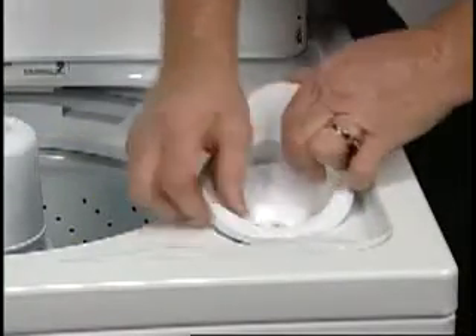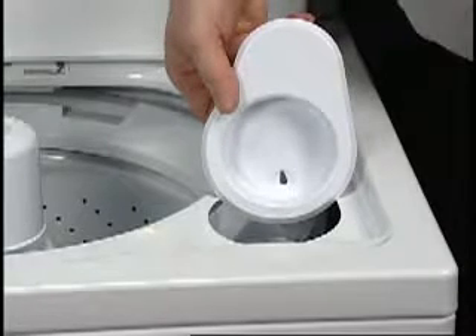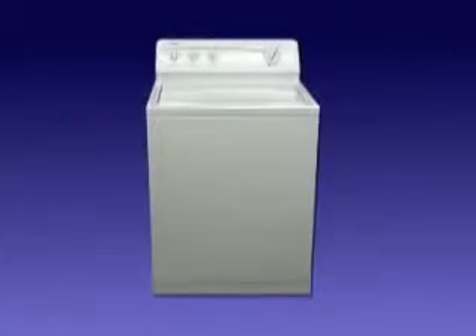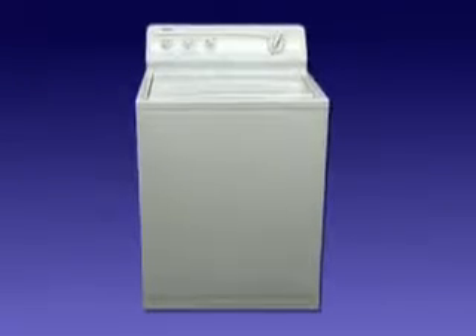Some dispensers may be removable from the machine. Use warm water to clean the dispenser, then replace. Cleaning the washer interior and exterior should be done on a regular basis as required.